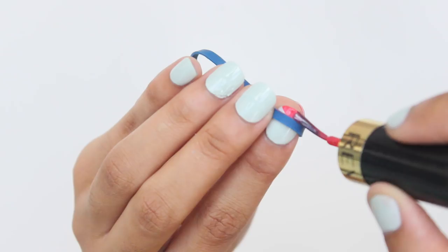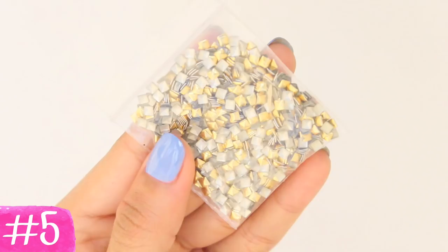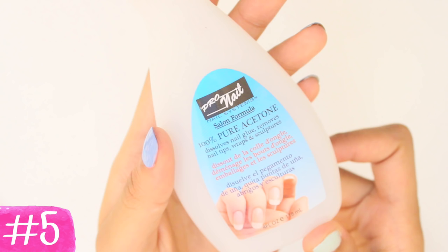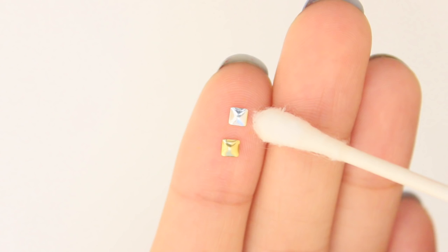Next hack: if you have gold nail art studs hanging around, you can change them from gold to silver in seconds using pure acetone. It won't work if you use polish remover, even if the remover contains acetone — you need pure acetone for it to work. Just dip a q-tip or cotton ball and continuously rub the stud as if you're removing polish from your nail. The gold color will gradually fade out and turn into silver in a matter of 10 seconds. So no need to buy both colors.